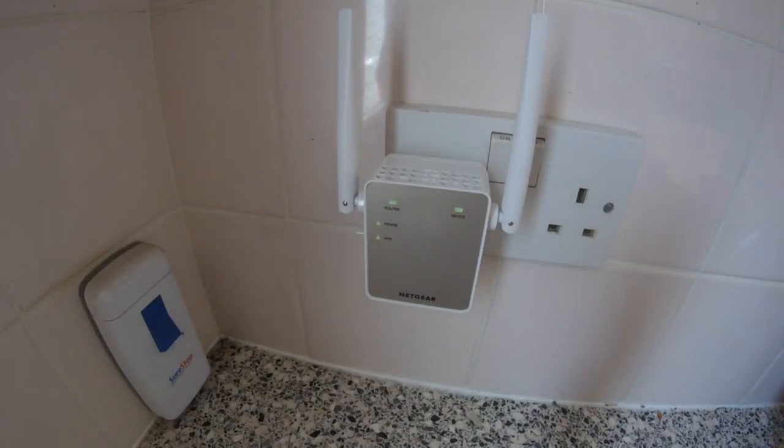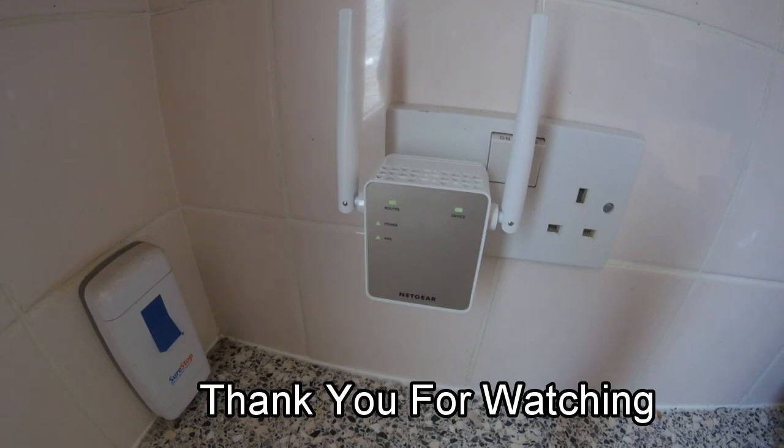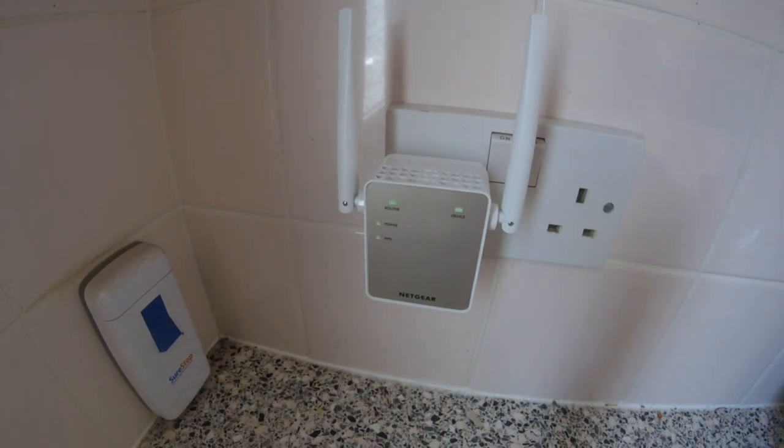So there we have the Netgear extender EX6120. It does work very well and it's easily set up. I hope you liked this video — if you did, please give us a thumbs up, subscribe to the channel, and hit that little notification bell and you'll be notified when I do another one. Until next time, cheerio!